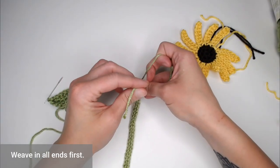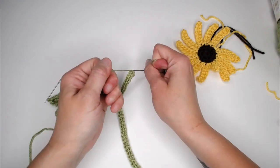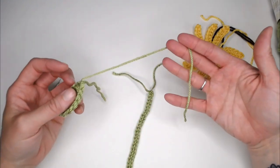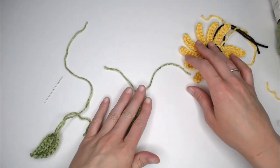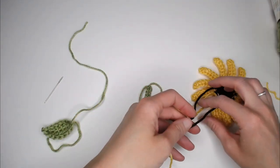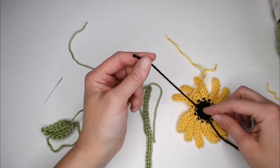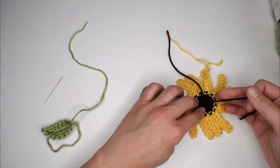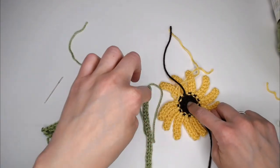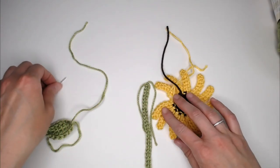Make as many leaves as you want, then move on to assembly. Start by weaving in all of your ends to clean up the project. I like to tie the ends together because it makes it nice and clean. For the leaf, leave the longest yarn out and weave in the shortest one. For the flower, weave in all of your yellows. You can weave in the brown yarn closest to the yellow, but keep out the brown yarn coming out of the center of the flower — we want that to help us attach the flower to the top of the stem.